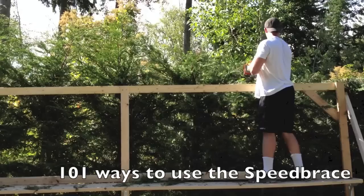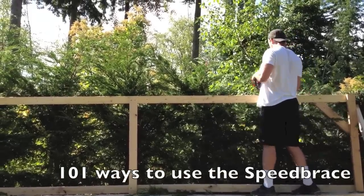The best thing is you can reach all the way to the back, so he trims the entire hedge from one side.